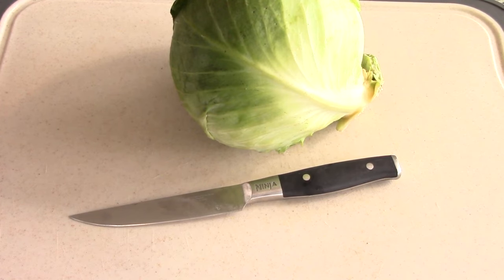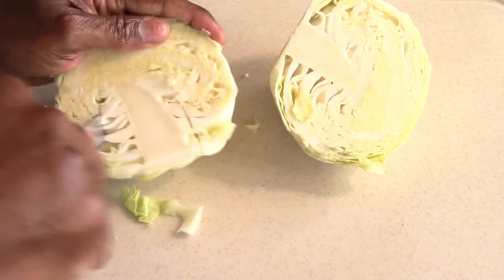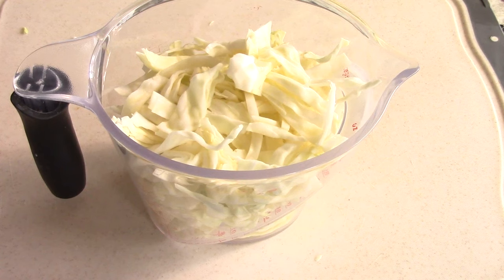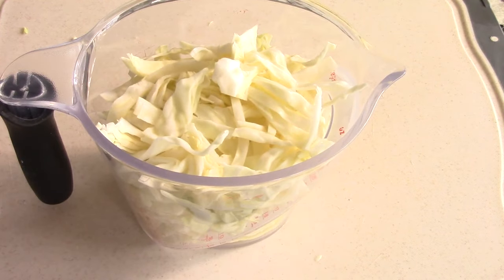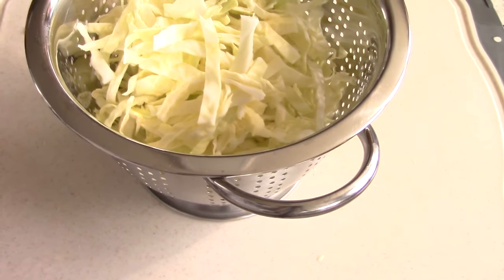First thing we want to do is cut our cabbage into thin slices. I did pretty much 95% of the small cabbage — that's about 4 cups of chopped up cabbage. I'm going to wash my cabbage before I season it.